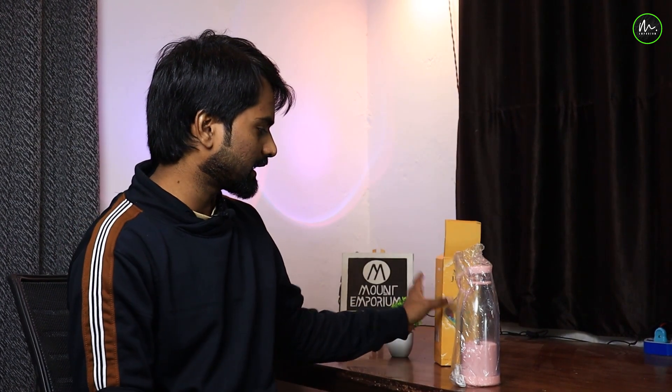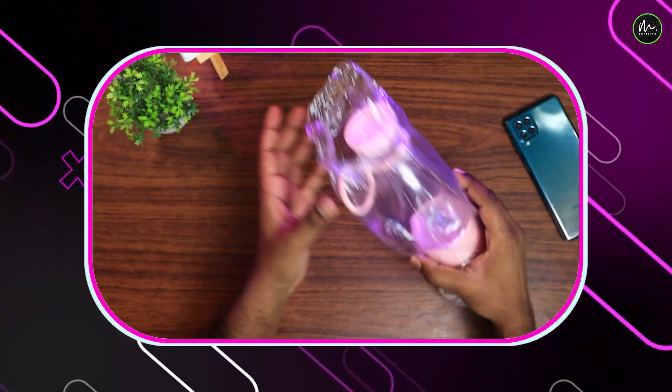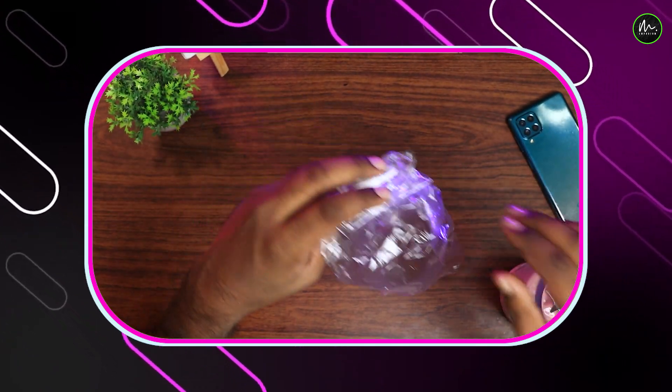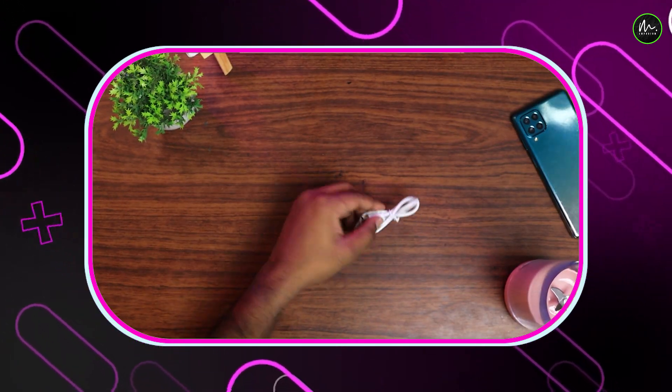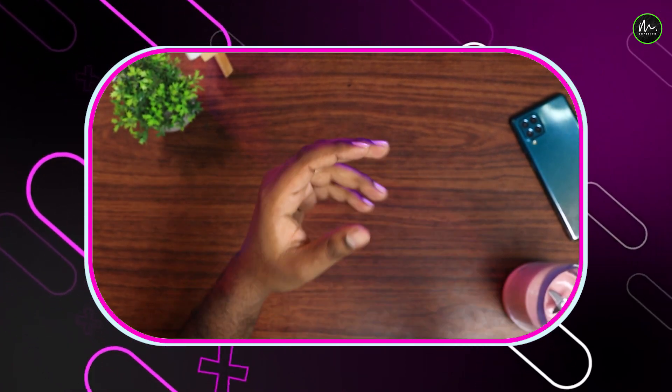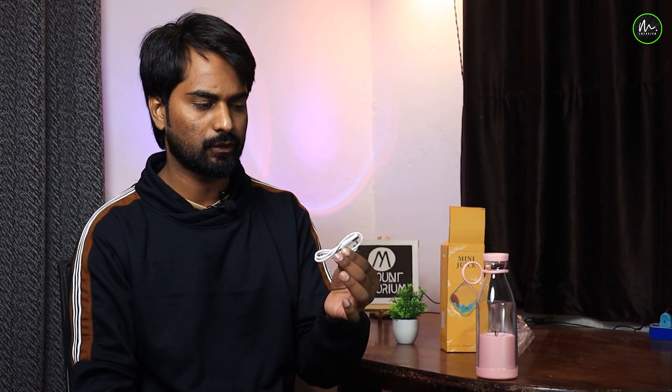I am going to show you what things are contained. There are two main things. This is a Type B Charger, which is actually an electronic product. You can use the battery plug-in because it is chargeable. You can see the type of battery charger included.